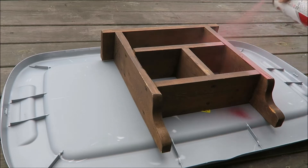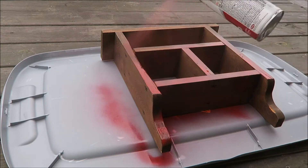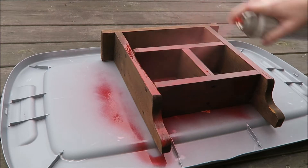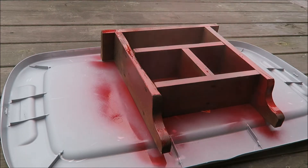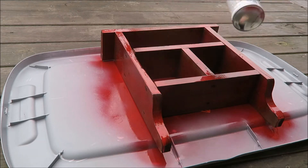Now I'm going to go ahead and spray paint the shelf cherry red. I think it'll go really great with the colors in his room. I'm horrible at spray painting, so let's speed this up and get it over with.